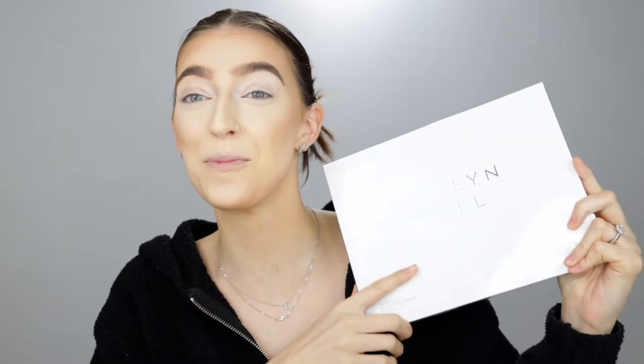Alrighty, the time has come to play with the brand new Jaclyn Hill x Morphe Volume 2 palette. I am so excited to dive into this. I haven't even let myself peek open at the box — UPS dropped it off at my door this morning and I haven't even looked at it yet. I did my base off camera just for the sake of this video being a long one, so we wanted to get that out of the way. I want to focus on the eyes in this palette and do my first impressions and reveal with you guys right now.